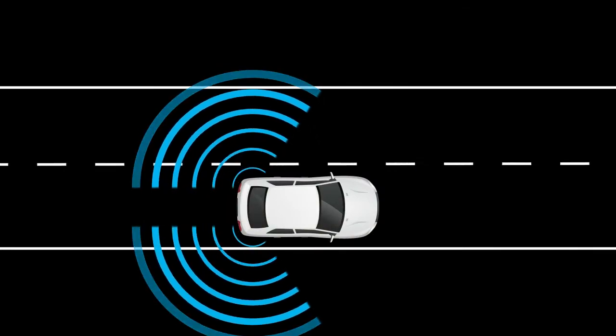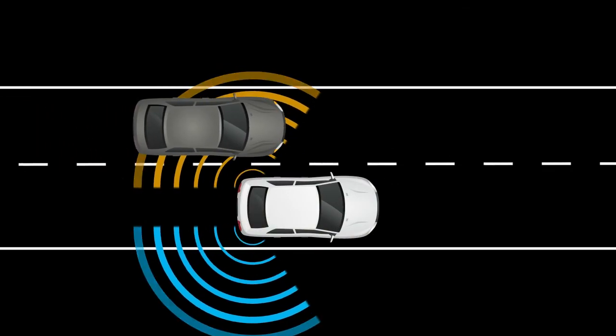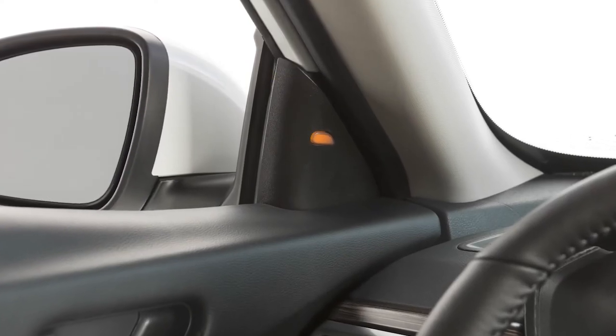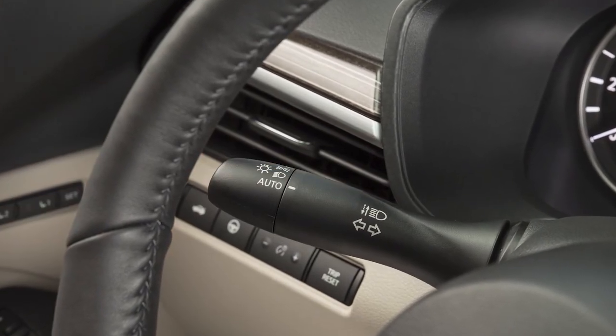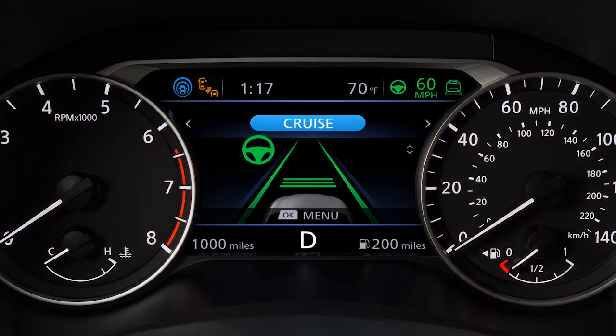When the system detects vehicles in the detection zone and the vehicle is traveling at speeds greater than approximately 20 miles per hour, the side indicator light illuminates. If the driver then activates the turn signal, the system chimes twice. Then, both the side indicator light and the indicator light in the vehicle information display will flash.